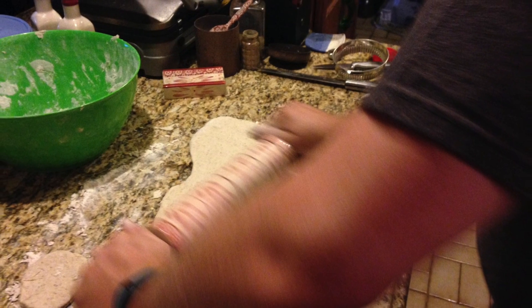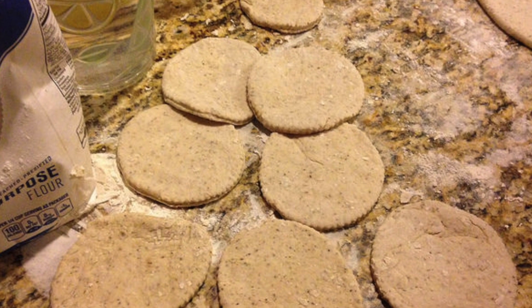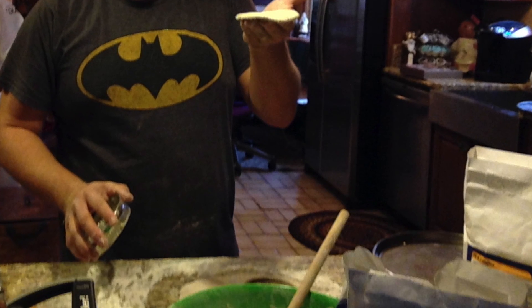Bruce is in charge of the dough and rolling out. He cuts the dough into these little circles — we have a little pierogi dish that we use. It has to be the right thickness, not too sticky either.